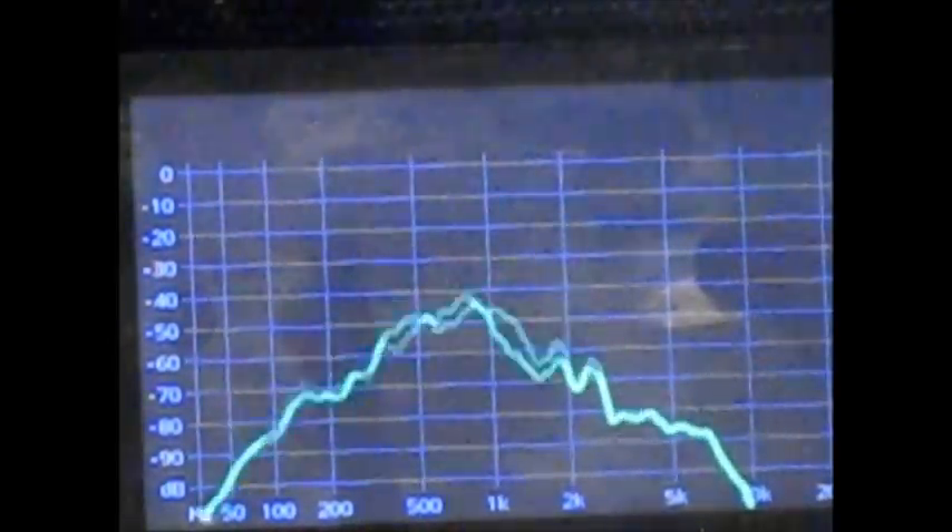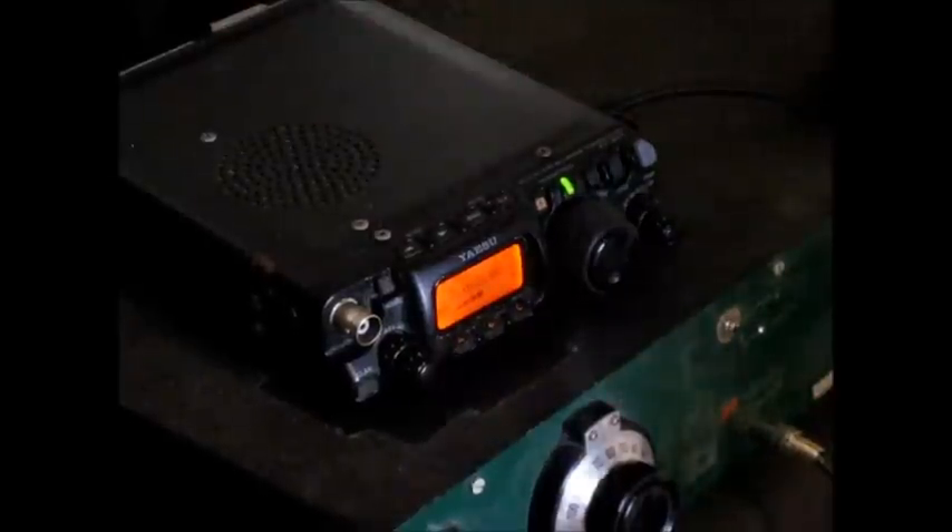This is a test using the original MH31 microphone. Below the FT817 is a homebrew direct conversion receiver, and the audio you're hearing is from it. This is with the original MH31. And this is the modified microphone — the MH31 with the electret insert.